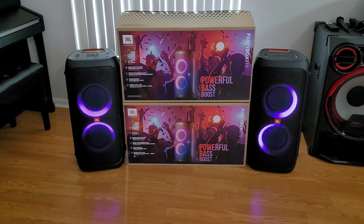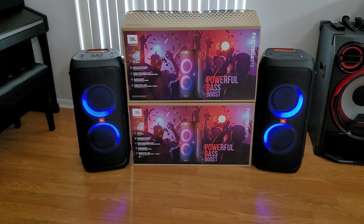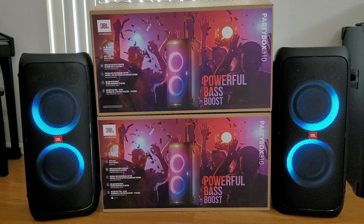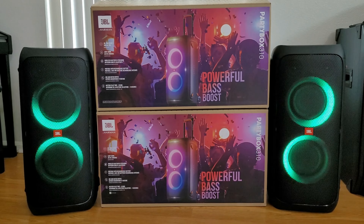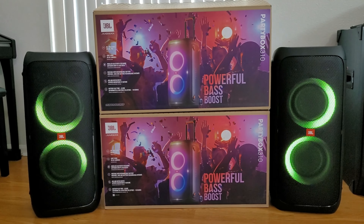So now each one of these speakers is supposedly 240 watts and about 40 pounds a piece. We're going to go ahead and try this out. The first song we're going to play is Vampire, and we're going to crank it up to 60% volume. I had to take off my lapel mic so you guys can hear the speakers. Let's go ahead and play Vampire at 60% on the two Party Box 310s in party chain. Go ahead, DJ, hit it!